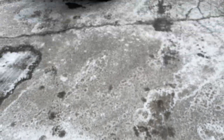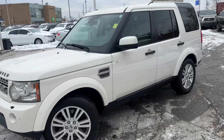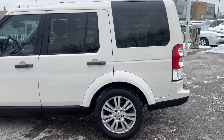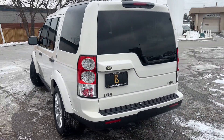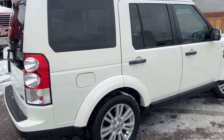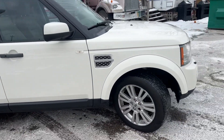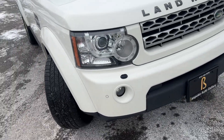This is our 2010 Land Rover LR4 HSE V8. Gorgeous truck, right motor, and definitely ready to hit the road for anything you gotta do.